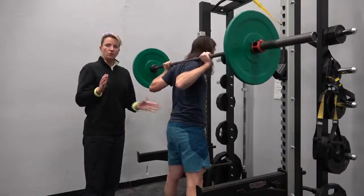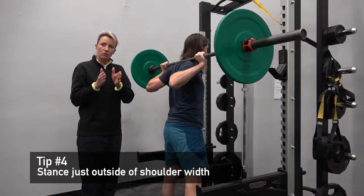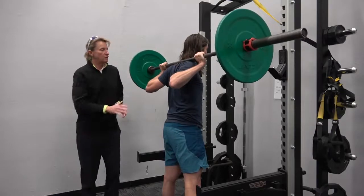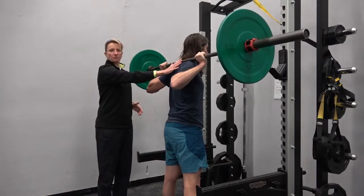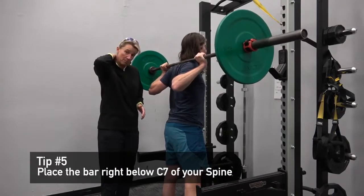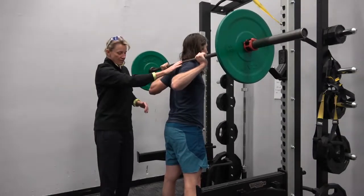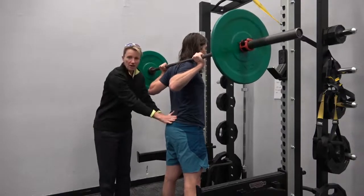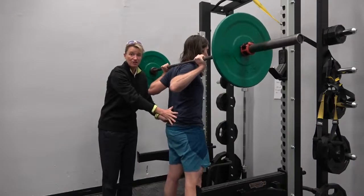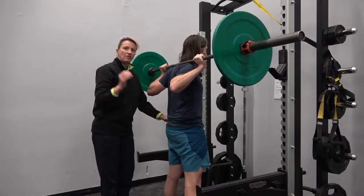Today we're going to use a stance just outside of shoulder width — you can go shoulder width or narrow — but we want your knees to track directly over your toes. Once the bar is loaded comfortably on your upper back, right below C7 — that's that little bump on your neck — you want that bar below C7. Also make sure there's not a big curve in your low back; you don't want to go flat, but Frank can actually move his back really well.